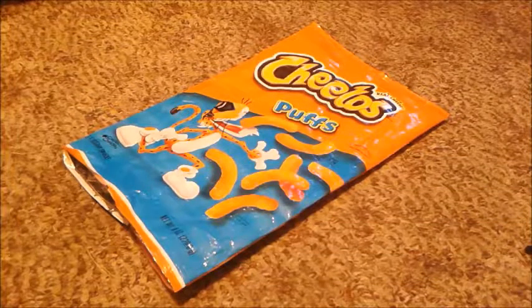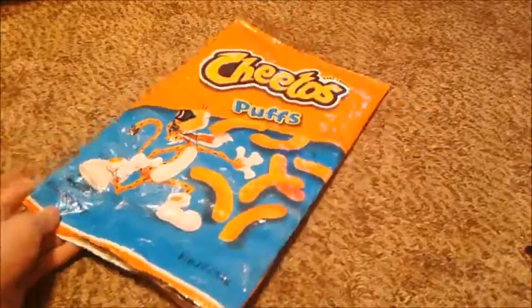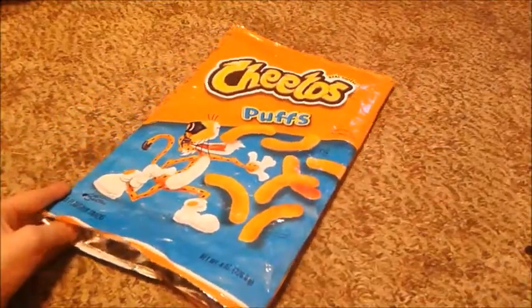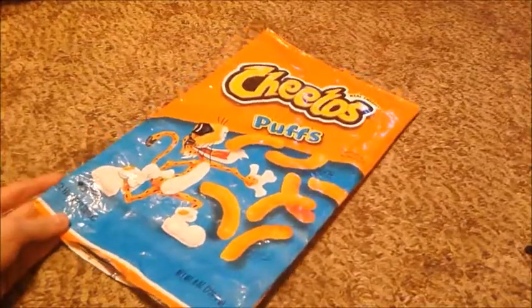Hey guys, it's me again. Welcome back. Today we're going to show you how to pull a prank on a chip bag. In this case, I'm using Cheetos Puffs, but you can use any kind of chip you want, any kind of size bag.